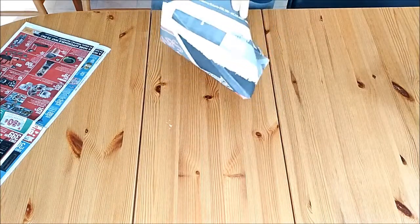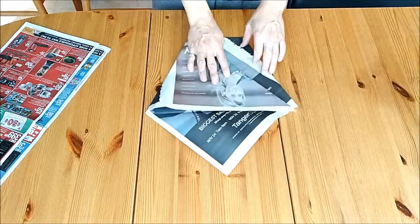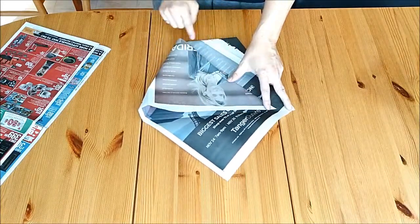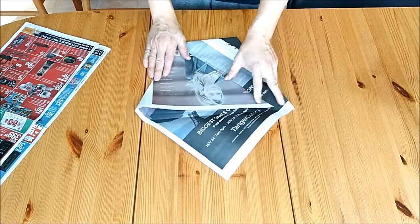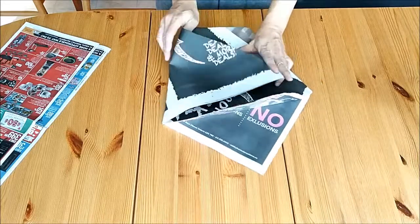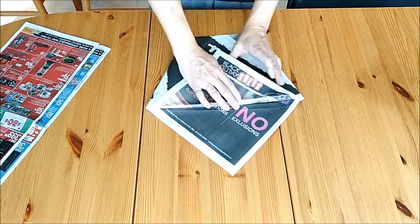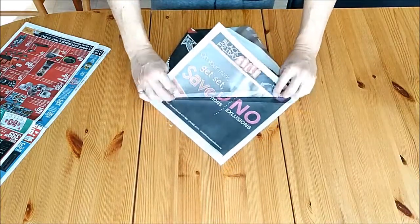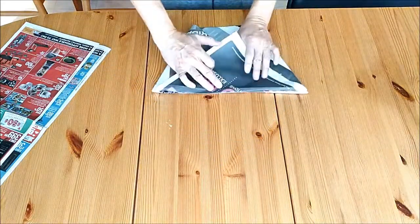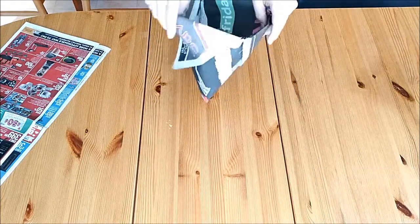Now if you find the base is not quite large enough and you want it a little bit bigger, when you're folding the corners in you can back it off a little bit. Leave a little gap so the base is larger, crease it, and do the same on the other side. Leave a little bit of room, fold it down, and you'll find it still holds in place — except the bin is slightly larger.